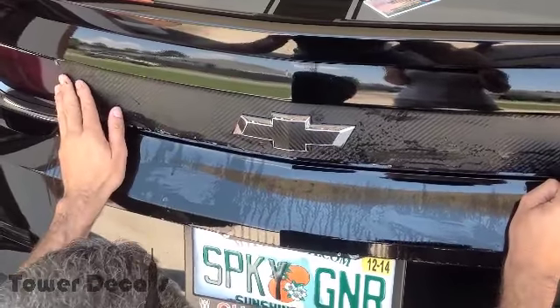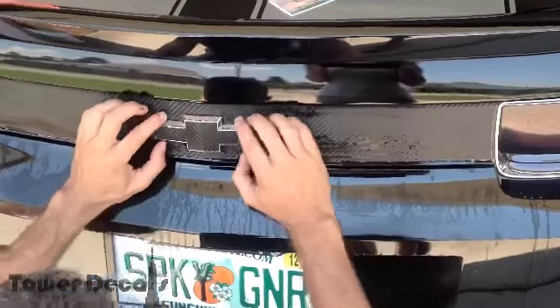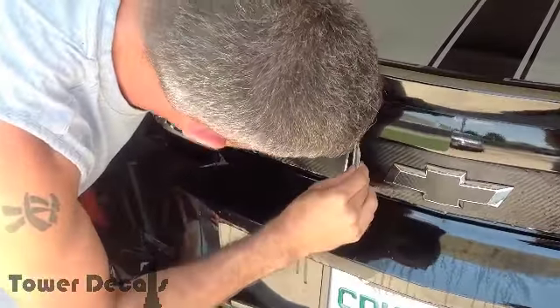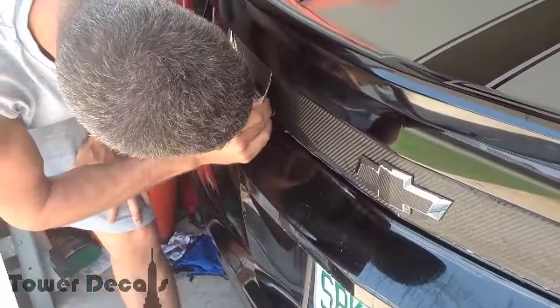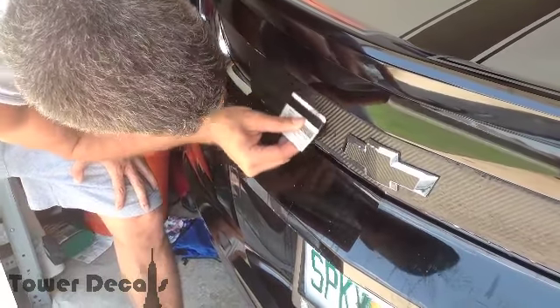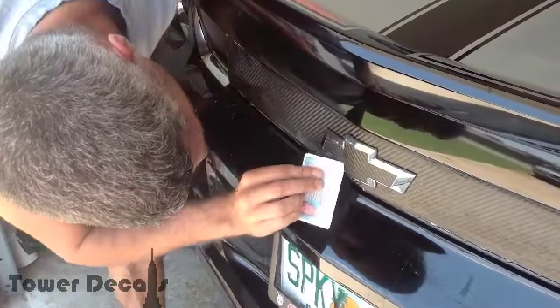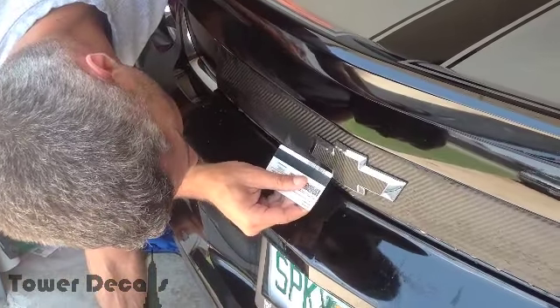You can just work out any creases or wrinkles. Get it lined up nice and good. Then you're going to want to take that squeegee or ID card and work the water and the bubbles out from behind the decal. You can see all the soap and water coming out — you want to make sure you get it all out. Then you can use your ID card to really push the corners in around the bow tie to get them nice and flush.